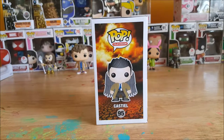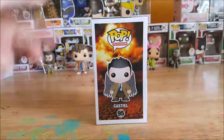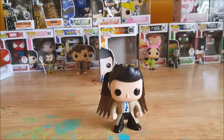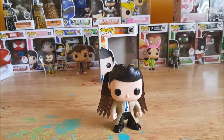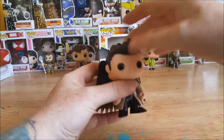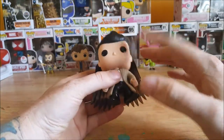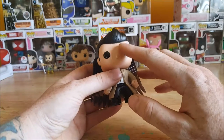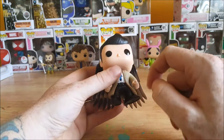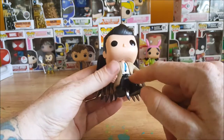There you have a nice picture of Castiel with his wings in the back. Now let's open this guy up and take a look inside. Here you have Castiel — you can see he's got his messy hair, a little bit of paint bleeding along the hairline but not bad. Got the black eyes and the triangular shaped nose.